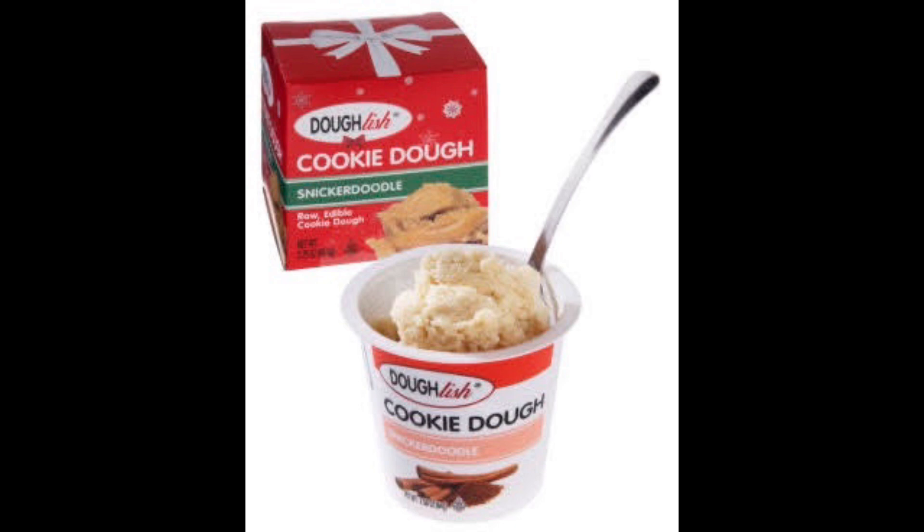It does say enjoy it straight from the cup. That's a pretty good suggestion, I think I'm gonna do that. It's like a little dollop. It's ready to eat — don't need to bake it, it's egg-free.